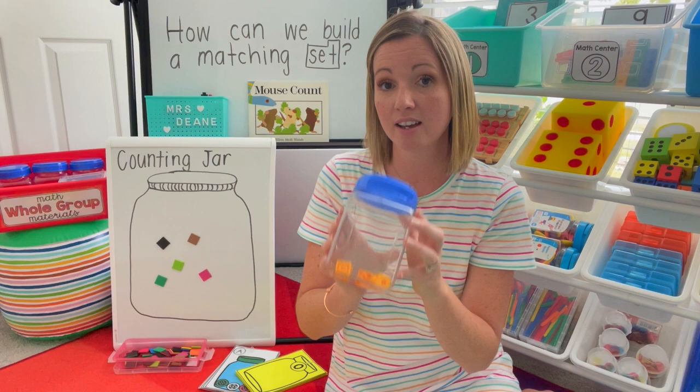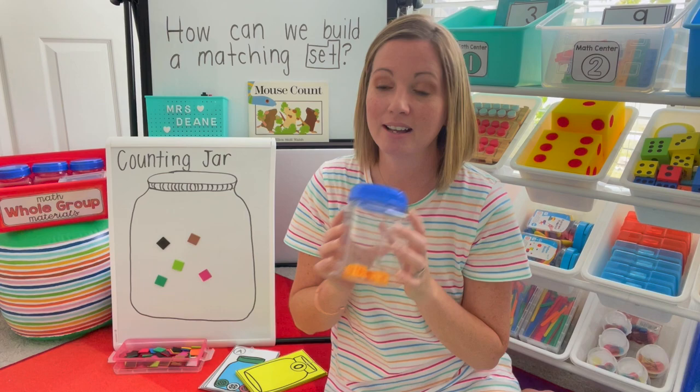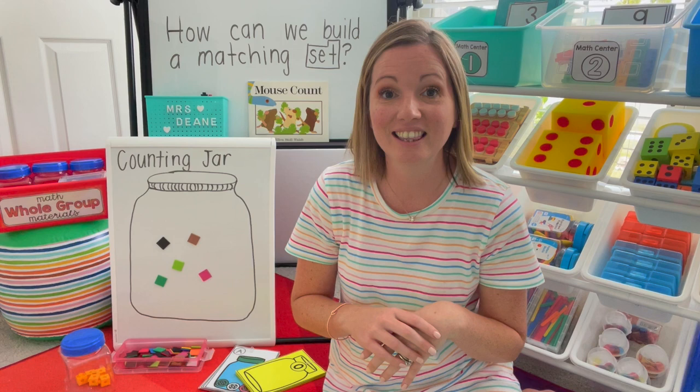Hopefully this will be a great activity for you to use at your back to school time. I will put the links to the materials I've used today below. Make sure you like this video if it's something you might be using or you found it helpful, and stay tuned for more videos about making the most of our math block.